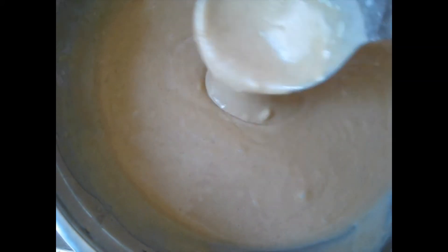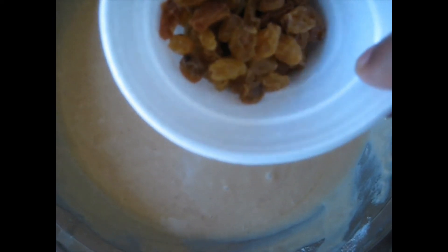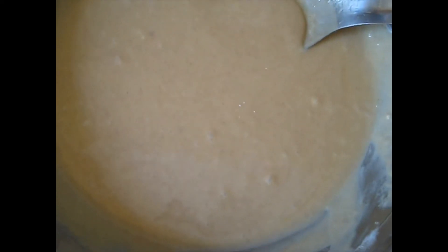I finished mixing it. Now I'm going to add the raisins to it. I have these black raisins. And I'm going to add the oats also to it and mix this up. And then it's going to be ready to go in the oven.